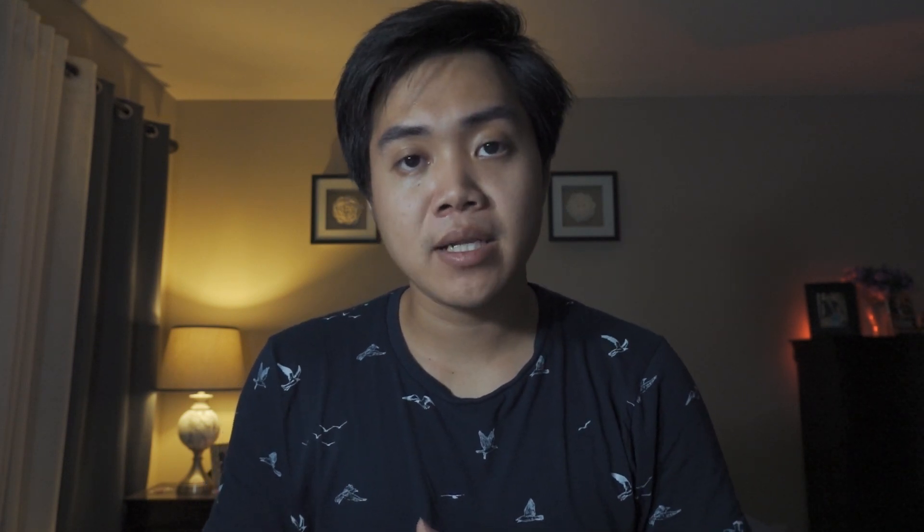Now let me talk about the lens. The focal length is 24-200mm. For a compact camera that's smaller than an iPhone 7, having a lens like that is truly incredible. If you've used a DSLR and wanted focal lengths like that, the lens alone would be huge and very heavy. For a vlogger like me, the 24mm wide end is a huge plus — my iPhone 7 lens wasn't wide enough to show a broad background. Now look — I can stretch my arms out and it still looks pretty good!